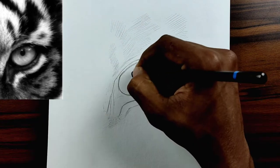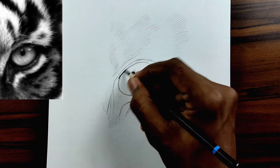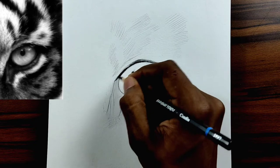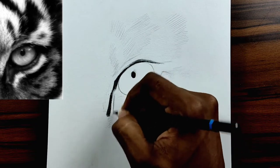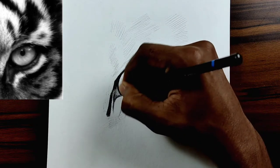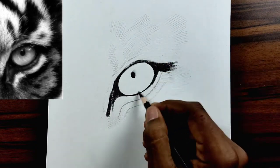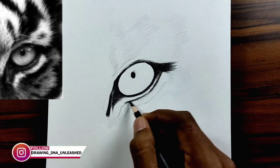Now I'm using my soft charcoal pencil and darkening the outlines and the pupil. Just believe in the process. Make sure you're comfortable with your position and the drawing space itself, and then start drawing. You need to be a bit more patient when you are drawing furs and hairs, because you want to capture the realism and flow of the hair to achieve that realistic effect.